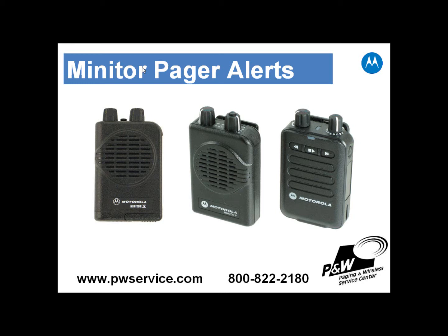In this video, we're going to be alerting the Minitur 4, the Minitur 5, and the Minitur 6 at the same time. There are three pagers that were set up side by side, and all three were alerted at the same time.